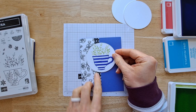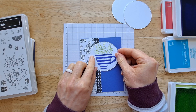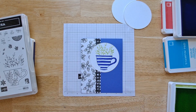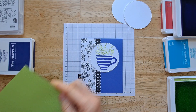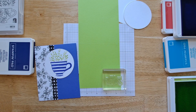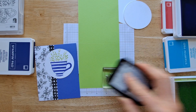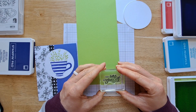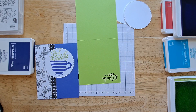I'm going to put it in the middle towards the top. You could also move it off to the right a little bit if you have a longer sentiment. Now I'm going to pick which sentiment I want to use on the front of the card. I'm going to take this one and pull another piece of paper from that in color pack — it comes with all five colors of cardstock so you can really mix and match them for a great, easy way to make cards.